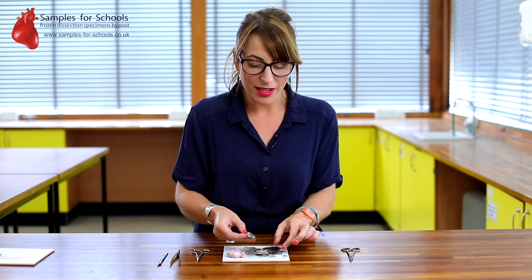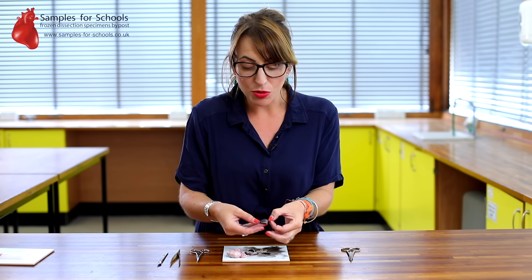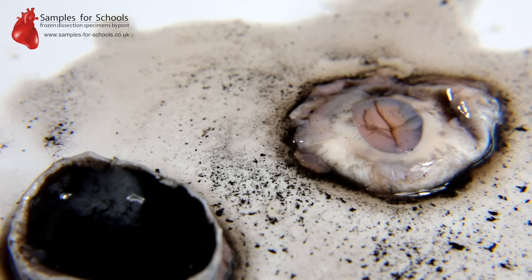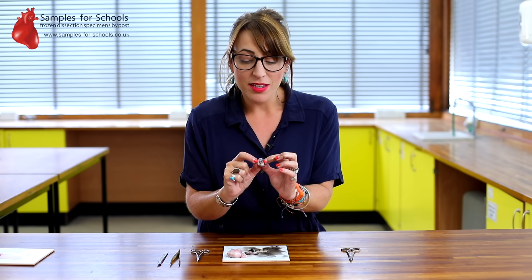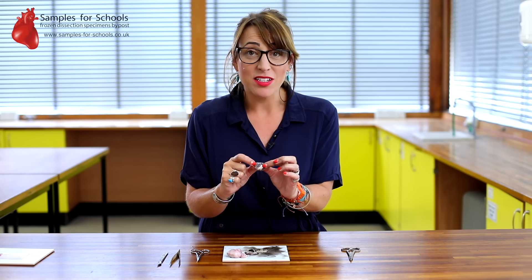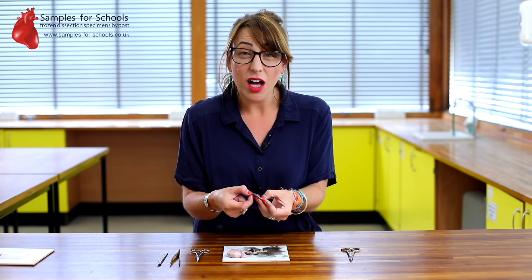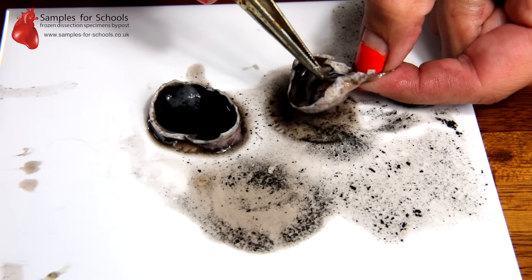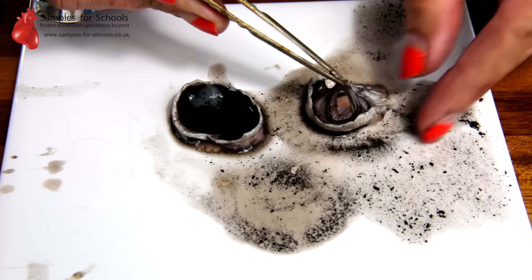Once we've cut the eye in half and have the front and back separate, we can see the pupil on the underside of the front half. The pupil is the hole that lets light through, and the cornea will bend that light as it enters the eye. The amount of light that enters depends on how big that hole is, and that's the job of the iris — the coloured part of your eye. The iris is a muscle that can contract and get smaller in order to change the shape and size of that hole.